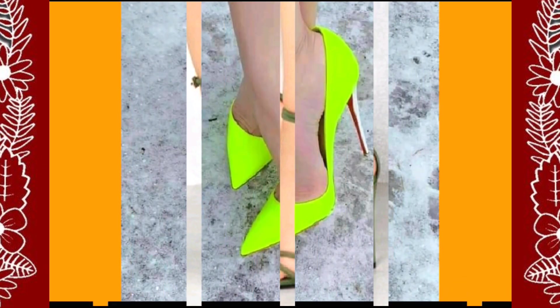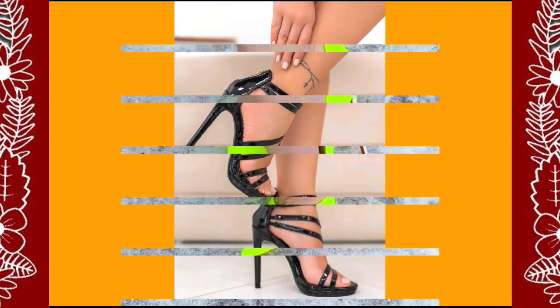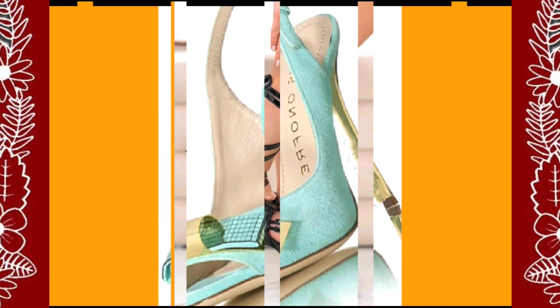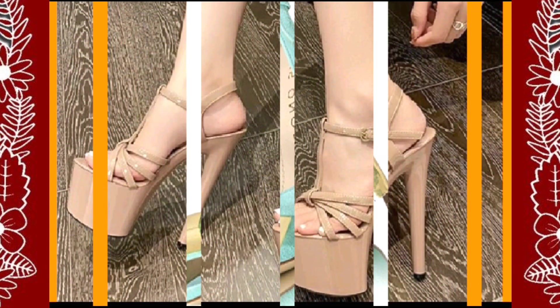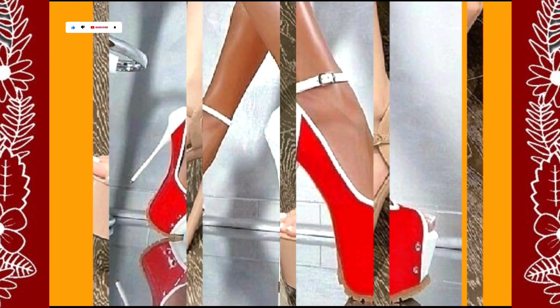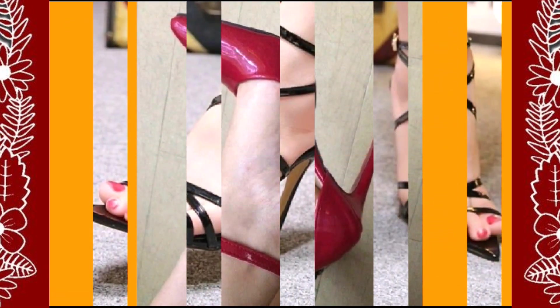This one is also a really beautiful kind of neon green type color and this heel looks really amazing. This color is also a really nice blue kind of color, really nice design. And as you see it's a really beautiful combination of red and white color that looks really amazing.